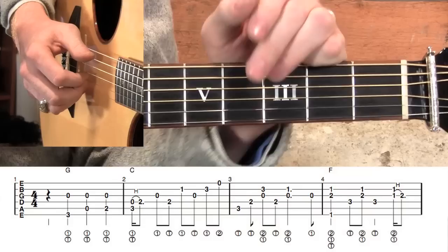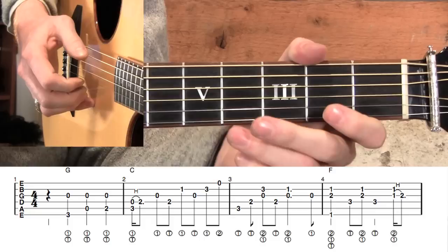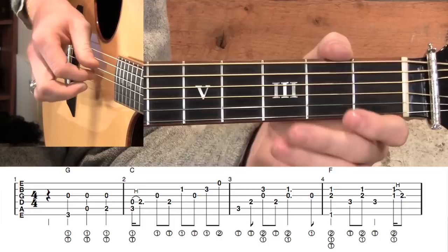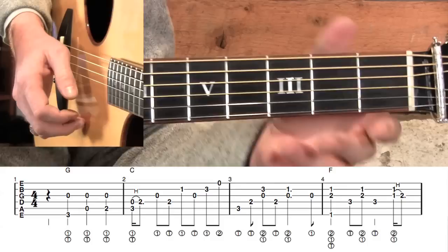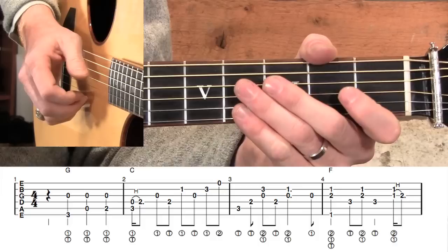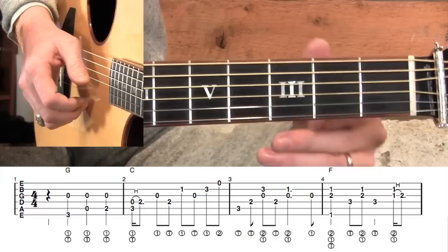First thing I want you to notice is that we have all of our pick strokes — all of our right-hand fingerings — beneath each one of the notes. If there's a T in a circle, that means we're going to play the string with the thumb. If there's a one, it's the index finger. If it's a two, it's the middle finger. That's the only fingers I use in this particular song. That said, I'm not going to be a finger-stroke Nazi on this one, so if a different finger pattern works better for you, or if you want to bring in your ring finger, that's just fine. This is a general guideline to how I play it.